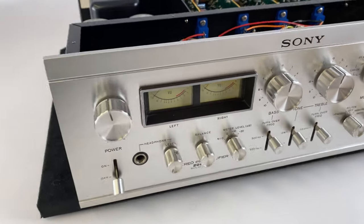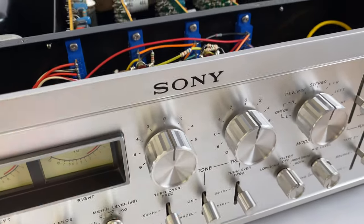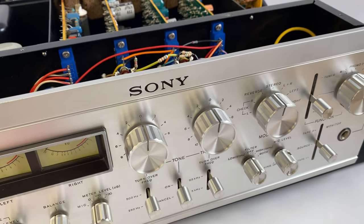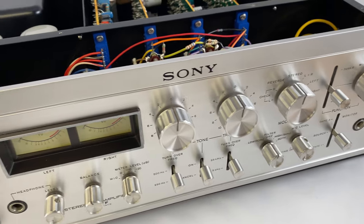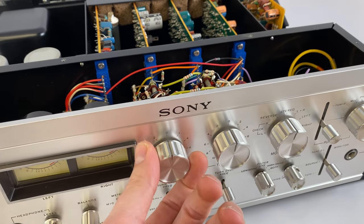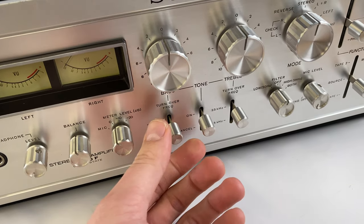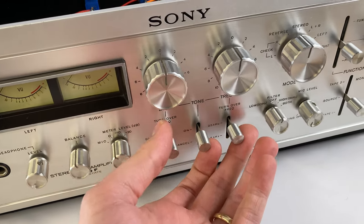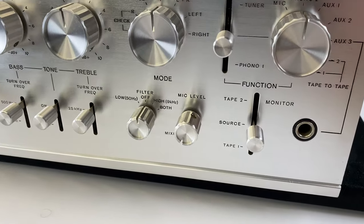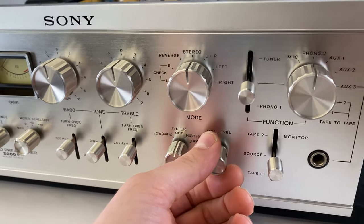It has basically everything that you would want in a preamp, plus these cool VU meters to boot. One of the things I really like about this is the tone controls are not concentric. I have an aversion to concentric tone controls because if I'm going to adjust the tone of a stereo system I want the channels to be identical. So they've done away with concentric controls and both channels are adjusted together. We can completely bypass the EQ if we want and also change the rollover points for the lows and highs. There's also a couple microphone inputs on the back and this knob allows you to mix in mic level — if you're trying to do karaoke back in the day.